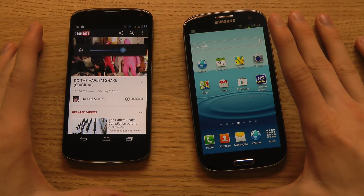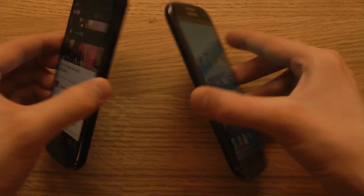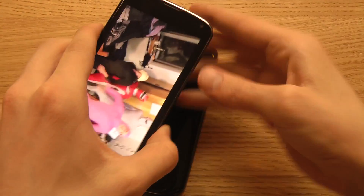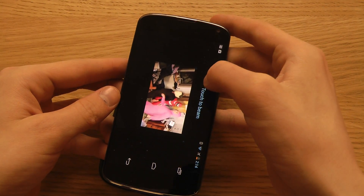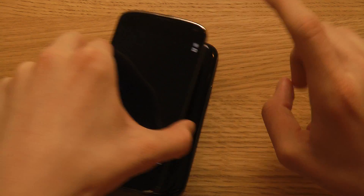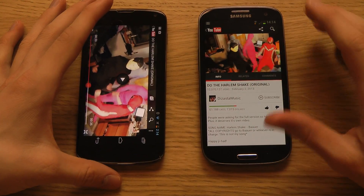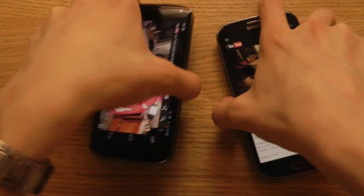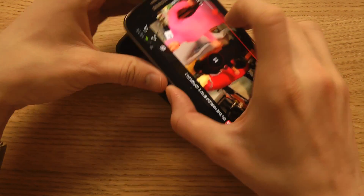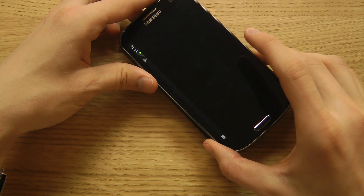To transfer, we need to beam it like this, and then we see the option to tap here. There we go — it wirelessly transfers to my other device. And it works in both directions because I have this enabled right now.